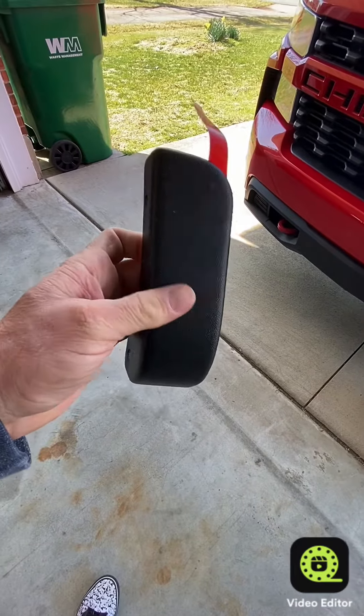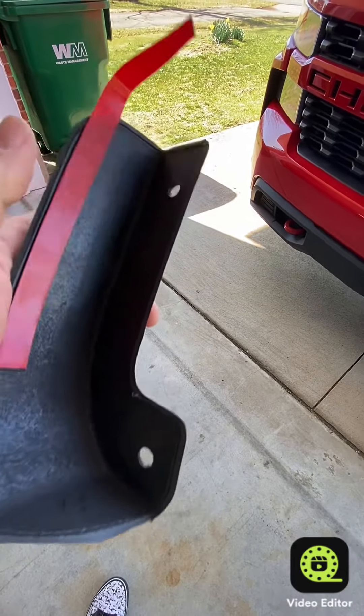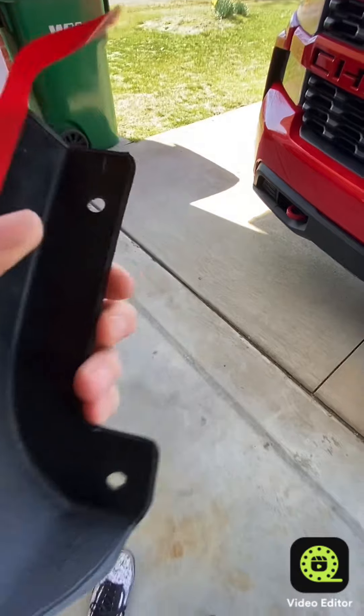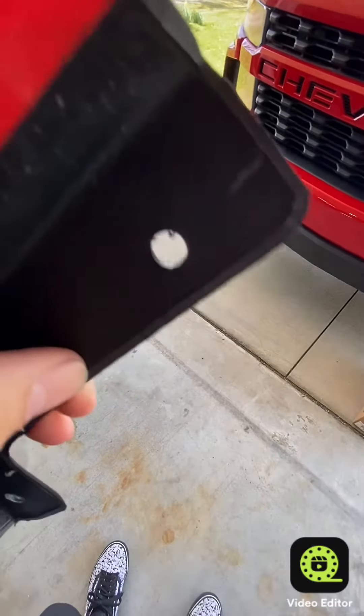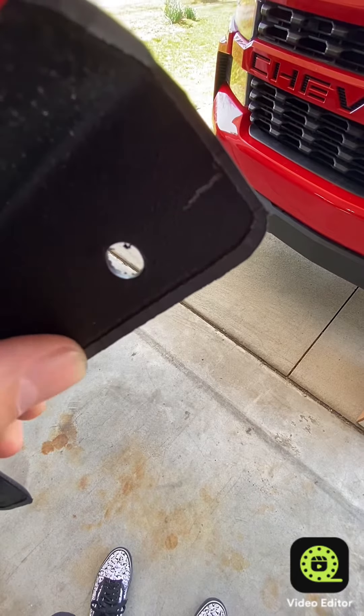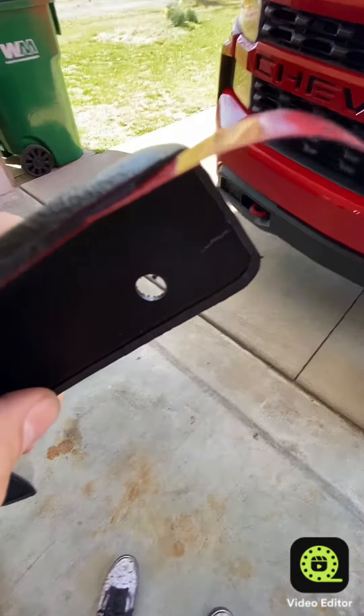Here's what the front replacement piece looks like — made out of the same type of plastic. It has a couple of bolt holes and then a 3M strip to hold it on. You may need to trim this plastic edge where they're made, just to make them fit a little bit better. I think that's what we're going to do.